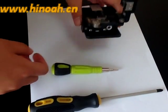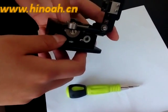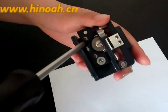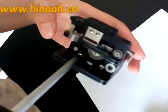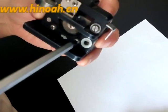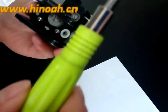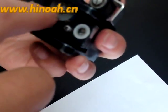Now I will tell you how to adjust the height of the blade. First of all, loosen the screw with the screwdriver, and then use the screwdriver to adjust the height of the blade.